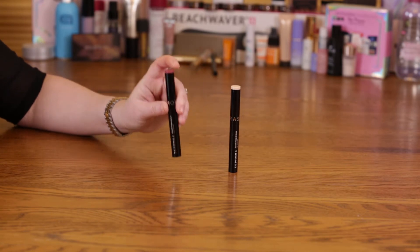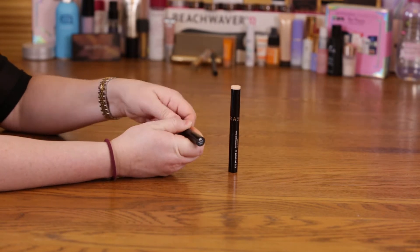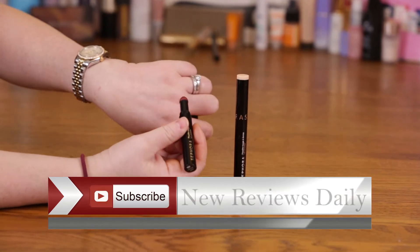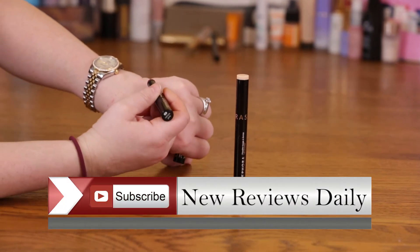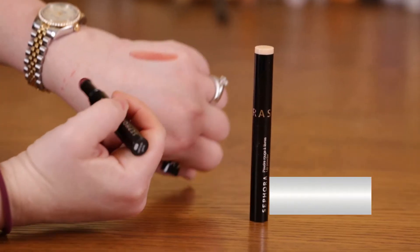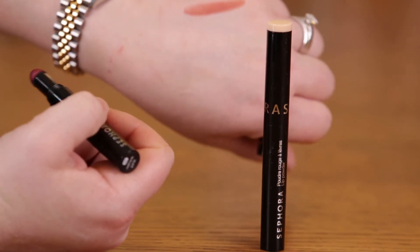These are all meant to be shimmery and metallic. You would just apply them onto your lips — I apply them on top of a lip primer. It's kind of an interesting formula because it's a powder, and when you apply it you can definitely see it has a nice shimmer metallic finish.